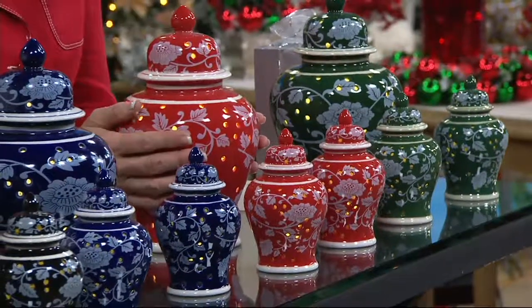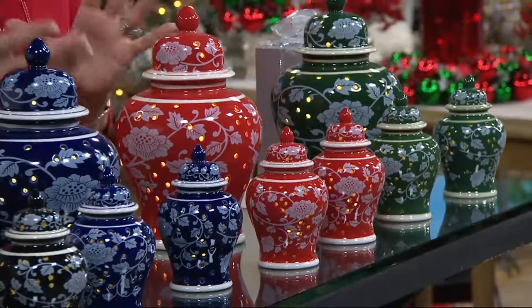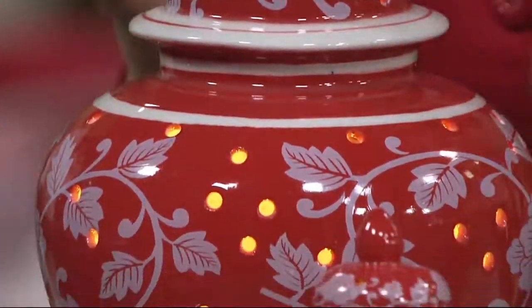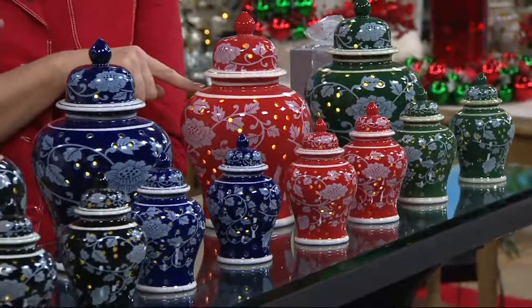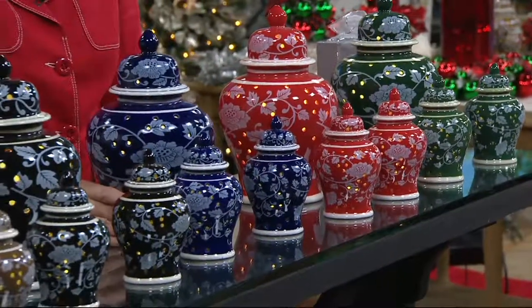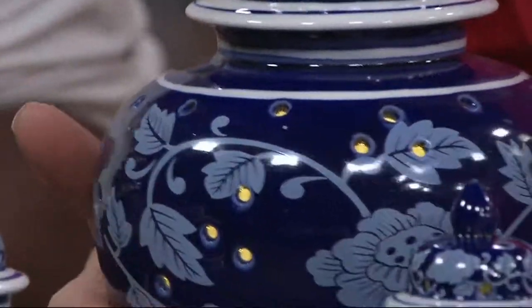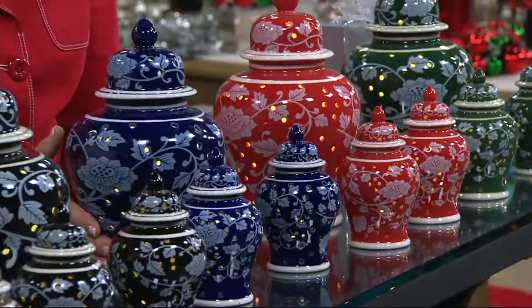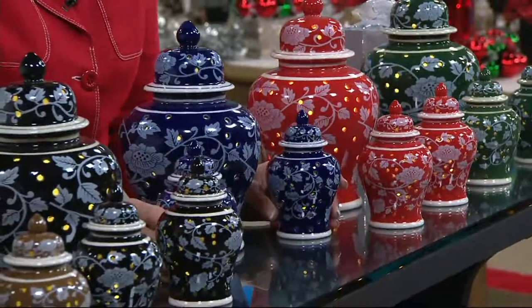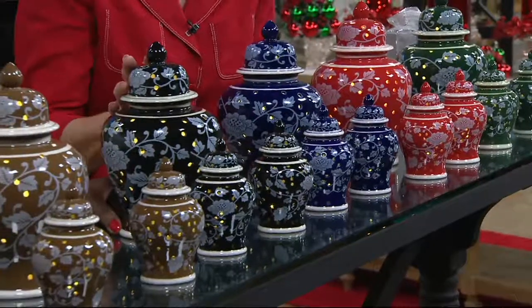Here is your red — more of a tomato red. When you think about porcelain urns and ginger jars, this is a true china, that beautiful dynasty red. If you collect the Temptations Old World design, this would be a great complement. And the blue — forever popular in porcelain ginger jars, which started back in the 16th century as vessels to store spices and ginger, hence the name ginger jars.